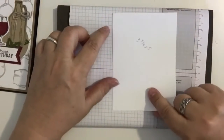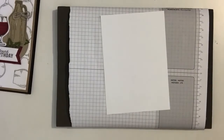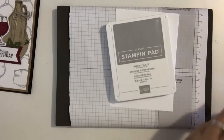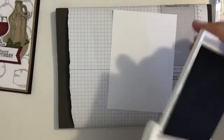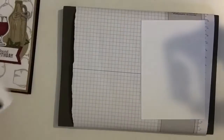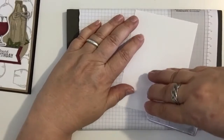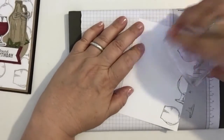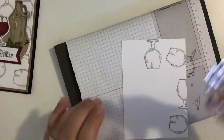First, we'll take this card base, which is three and three-quarters by five inches, and we're going to take the smoky slate and stamp the wine glass stamp on white cardstock.